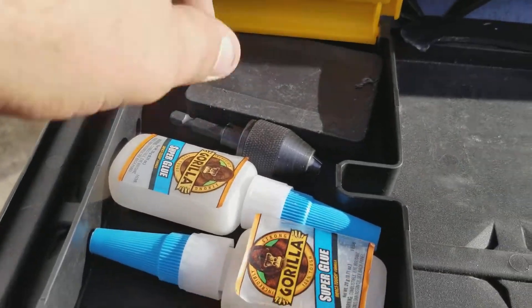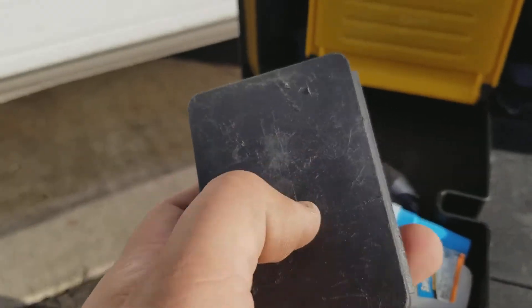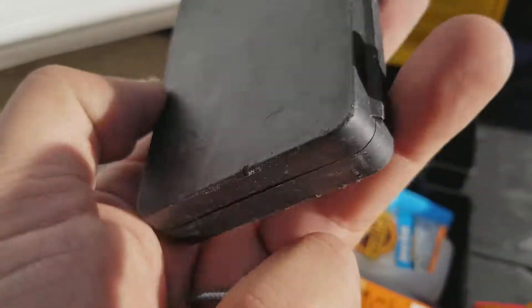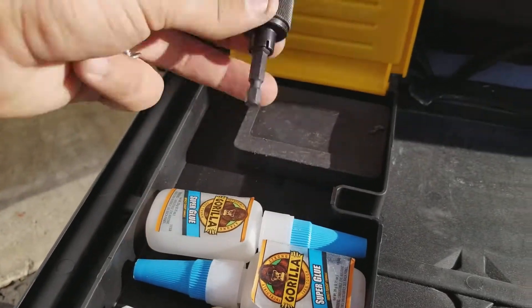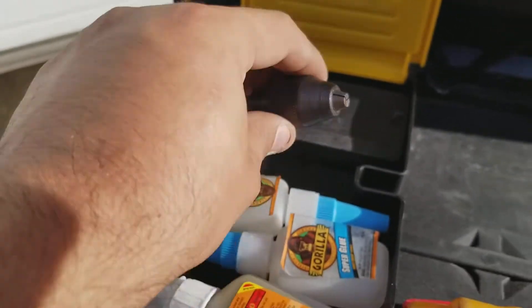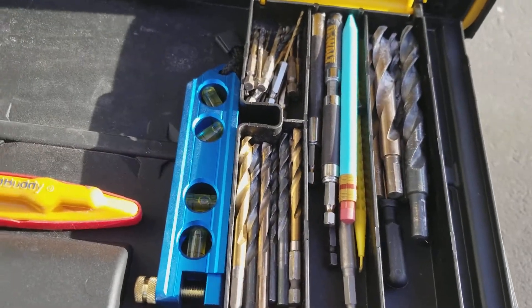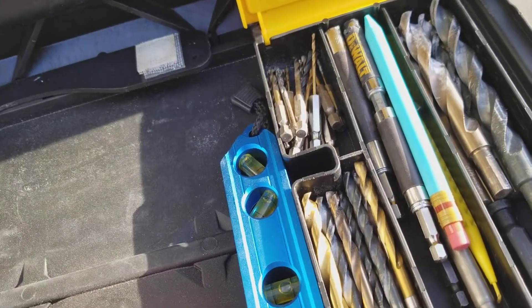I keep glue and a screw remover. When screws are damaged you have to find a way to get them out, and this does the trick. I got this — I don't really use it, but I'll find a way to use it one day. And this is probably what I use most of the time, so I just go in here and grab what I need to do what I gotta do.